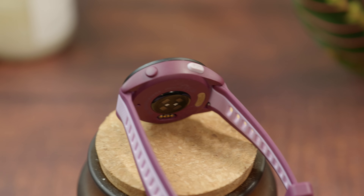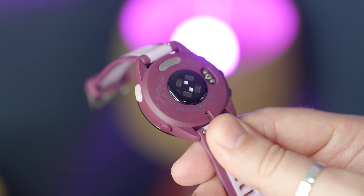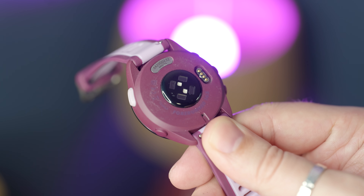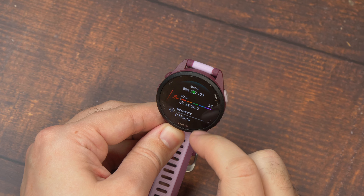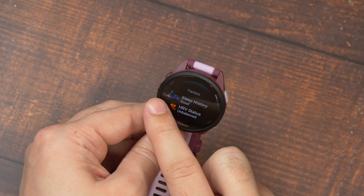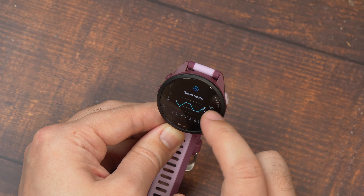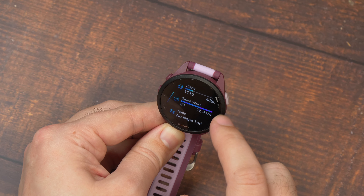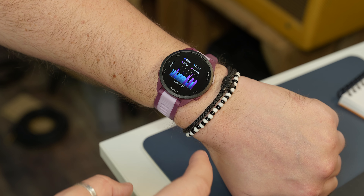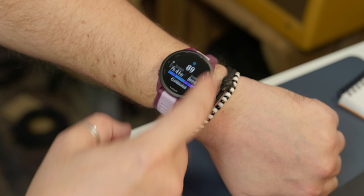The heart rate sensor has been accurate enough, even with kettlebell workouts, which can be a struggle for a lot of wearables due to the way your arms and wrists move. I have no complaints at all. I also like how Garmin contextualizes the data and updates the sleep coach, recovery and body battery based on how much activity I've done and how strenuous it was. At the end of the day, it flashes a notification saying if you've had an easy or active day and gives suggestions for rest or activity — on an easy day it might suggest yoga or meditation, after an active day it might suggest getting more sleep. Garmin ties all of this together in ways that are relevant and relatable; it's not just data for data's sake.